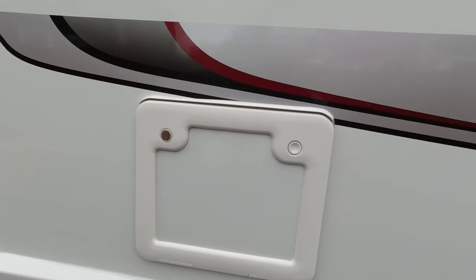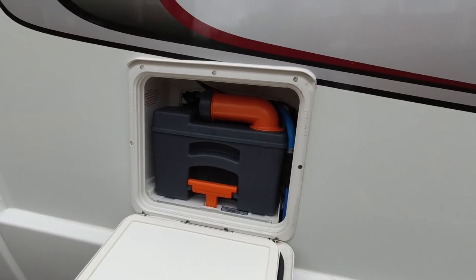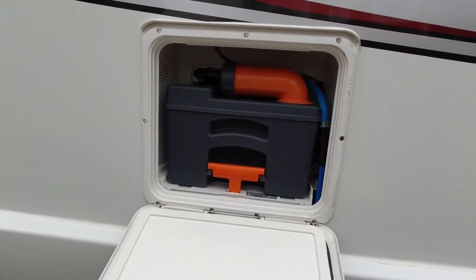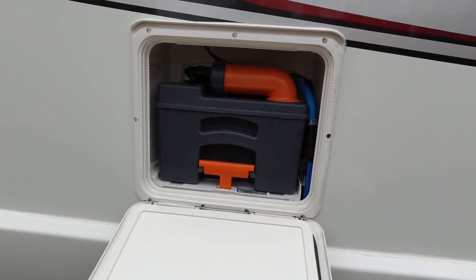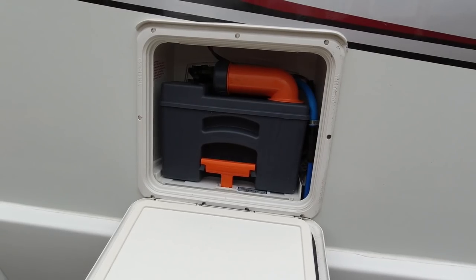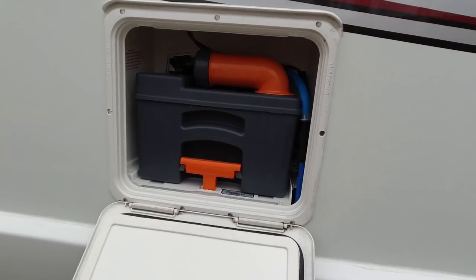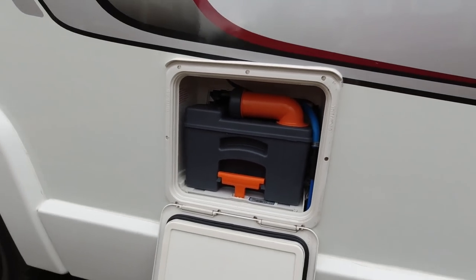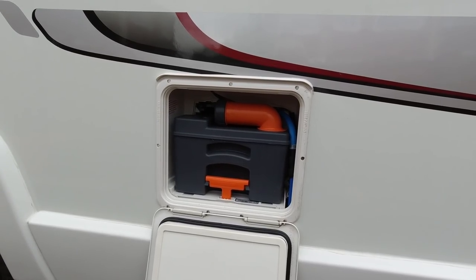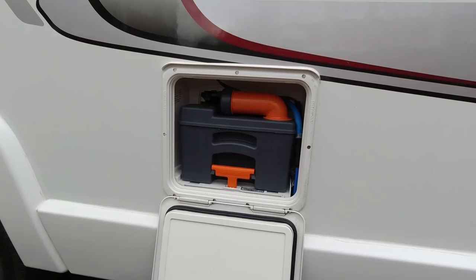That's your standard toilet cassette. We are thinking of getting an extra one of them. When we go away for long periods of time, I've heard of people keeping it in a couple of bin bags. So if you can't get to empty it somewhere, you've got a spare to put in. Obviously if you're on site it's fine, but if you're wild camping you can't just empty it anywhere — you've got to empty it at a proper place.